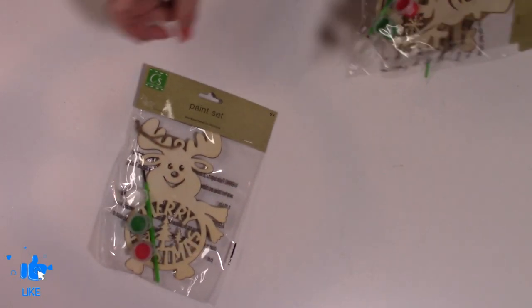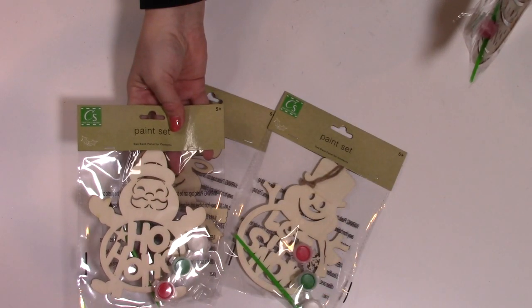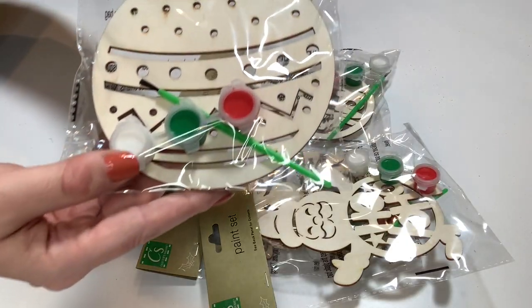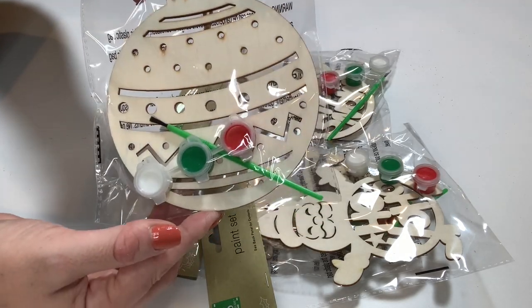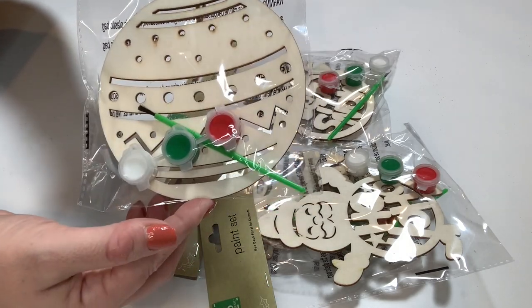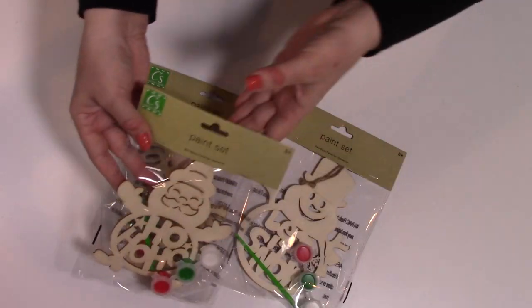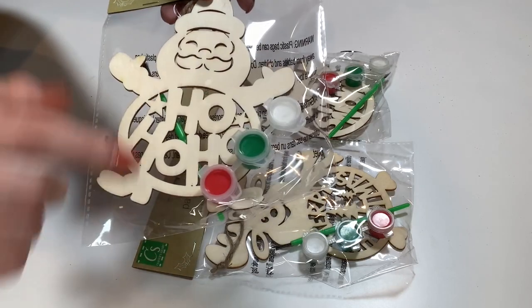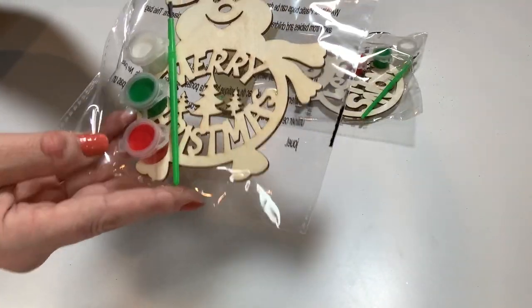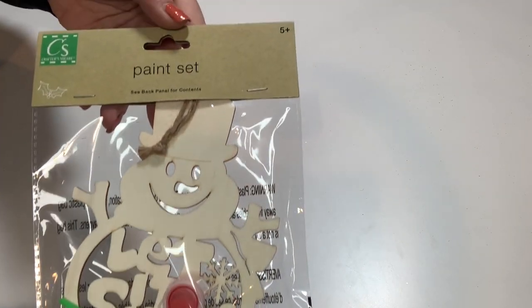Dollar Tree has the cutest paint sets this year. We have a deer, a snowman, Santa, and an ornament. They're super cute and come with red, green, and white paint and a little paintbrush. I don't recommend using the included paintbrush, but for very young children it would be okay — otherwise use a regular paintbrush. I'm going to leave these in the packages so when the kids come, they can use them. But you could use these in a project too. The reindeer says Merry Christmas, the Santa says Ho Ho Ho, the snowman says Let It Snow. These say five-plus years old. So cute.